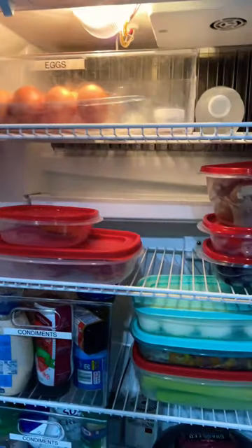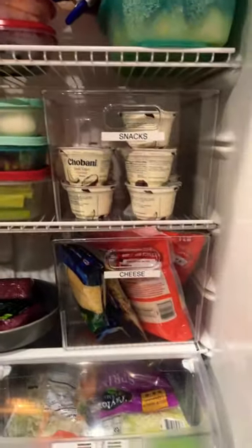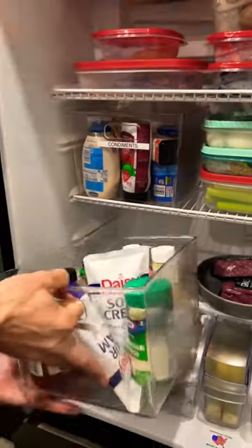That brings me to my second tip: items in the fridge need space around them so the air can flow. Don't cram the fridge full of stuff — you're going to make the fridge work harder and cause another temperature mood swing.